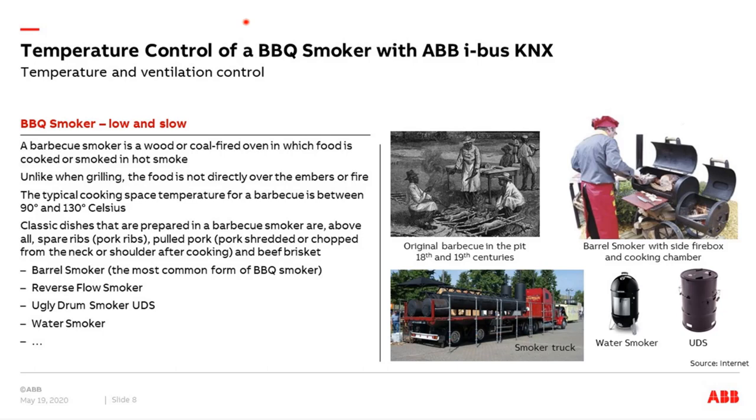A few words about smoking: what is the difference between smoking and grilling? When smoking, the meat or fish is not directly above the coal or charcoal. Smoking means, like here on the right side with a typical barrel smoker, we have a side firebox with wood or charcoal, and via a tube the hot air goes into the cooking room where we have our meat or fish. Smoking means low temperature — between 90 and 130 degrees — so we need more time. That's why we also call it slow cooking. It comes from America, from the south, from the 18th or 19th century, where they started smoking in the pit.